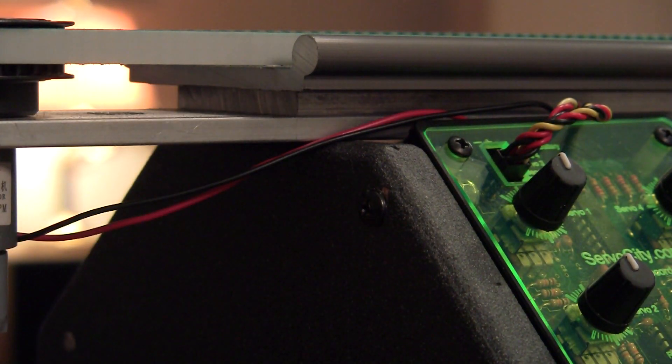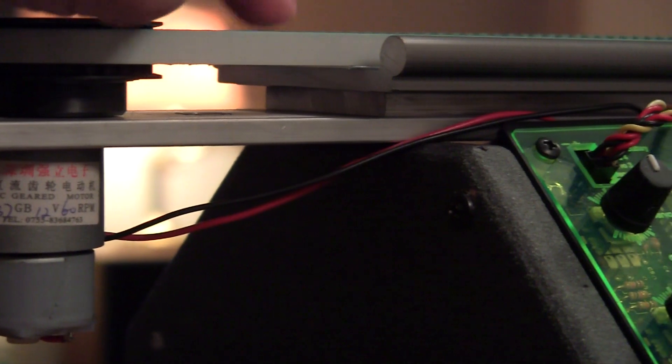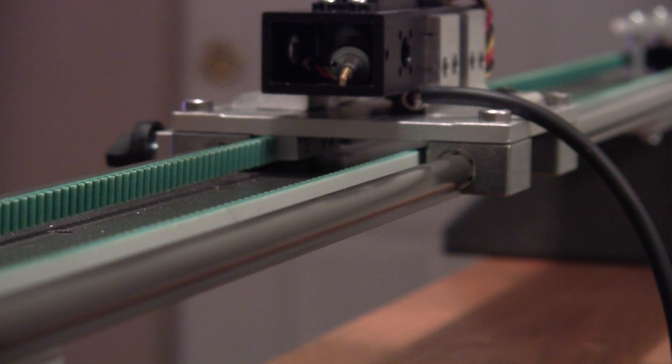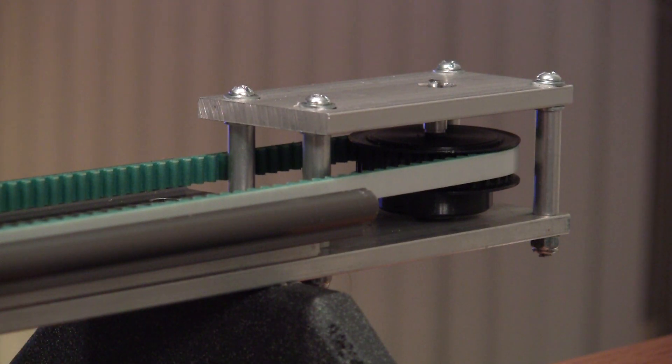There's a shim under here that positions the pulley at the right height up and down, so the belt sits just right. If it was too high, it would rub up against the bottom of the sled. On the other end is the same type of aluminum shim underneath. The screws that mount it go straight through the stock screw holes in the slider, and the bottom is slotted so that the end piece can be moved in and out to adjust the tightness of the belt.